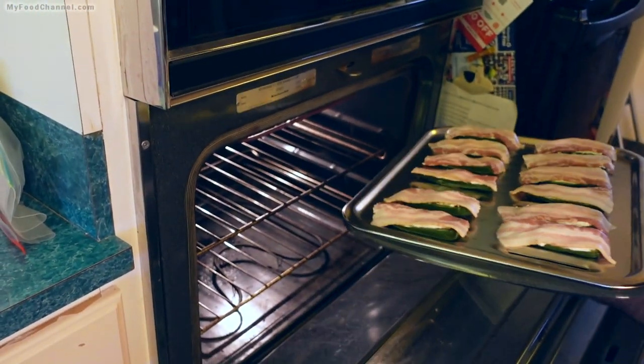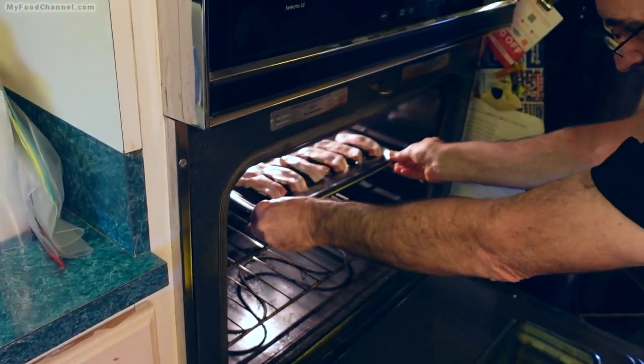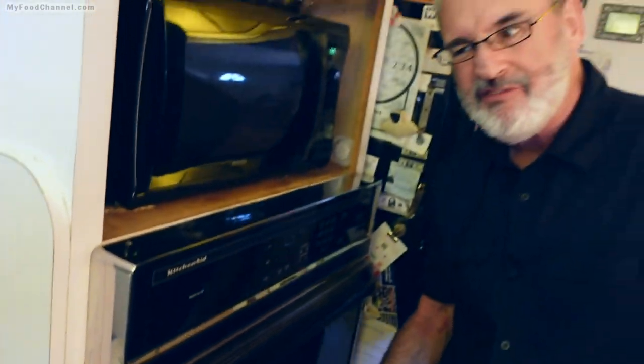My oven is still on broil — still super duper hot. I'm going to slide this in and let it cook for six minutes. Six minutes seems to be the magic number for us. Even after four minutes they'd be edible, but the bacon is a little soft at that point. I cooked them the other day for eight minutes and the bacon was definitely crispier. I find that if the bacon is softer on the jalapeño popper, it's a little easier to eat.